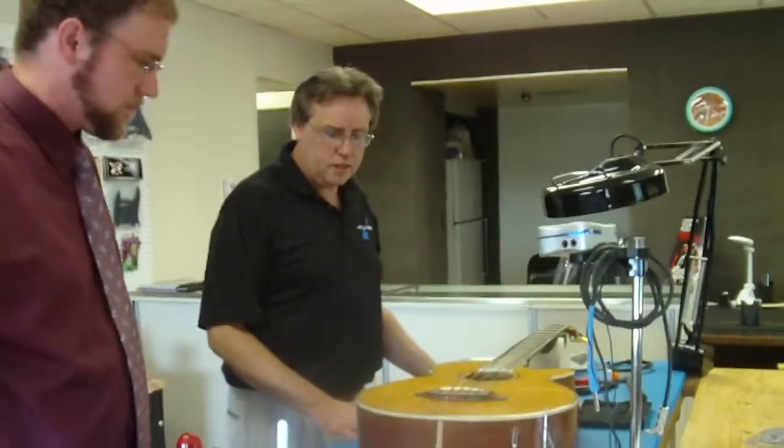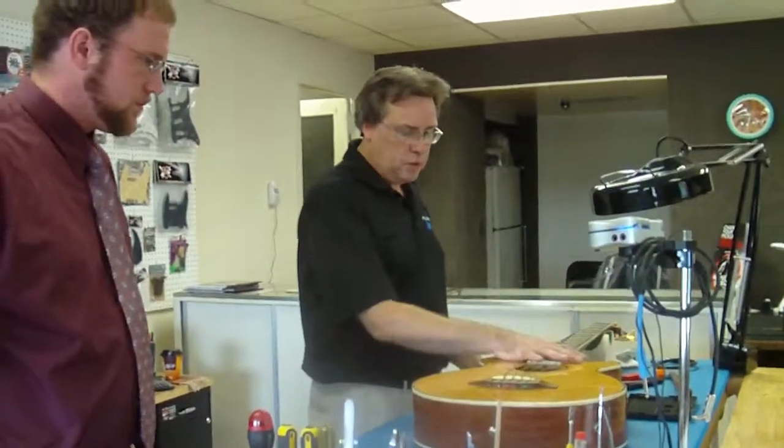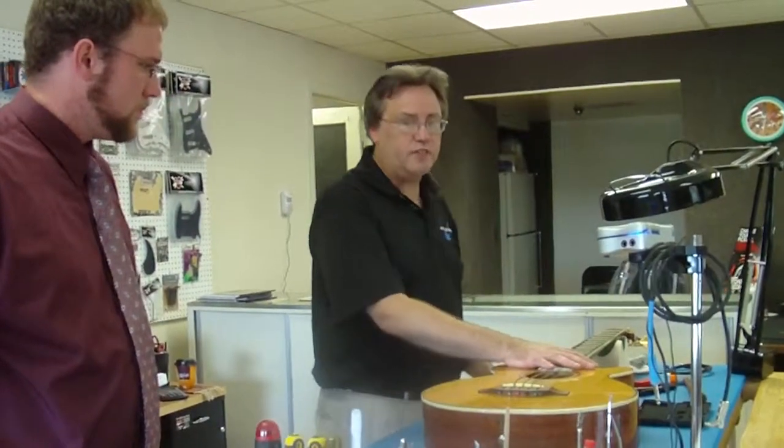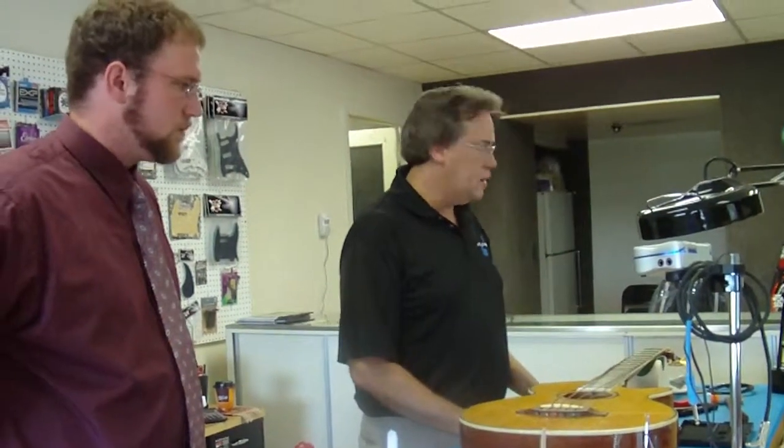Well, this is the workbench where I do most of my work here. So I've got a nice soft foam pad on it and I happen to be working on an acoustic five-string bass here that's getting a new nut installed.